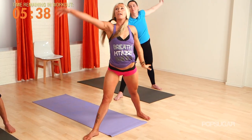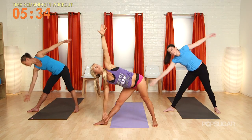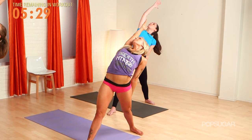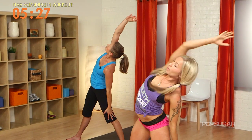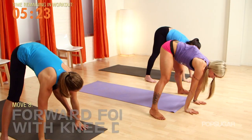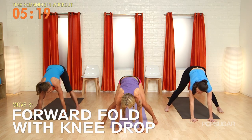Take it all the way back. Big inhale, open it up. Exhale, come forward. Let's hold it to the back for two breaths. Let's bring that right arm all the way around to the floor. Hands come down — I'm going to show you a little bit slower. You're going to drop the right knee down to the center, hop to the center, and then to the left.